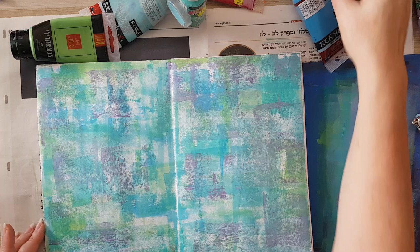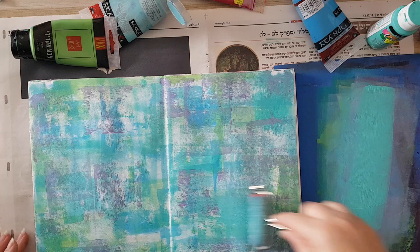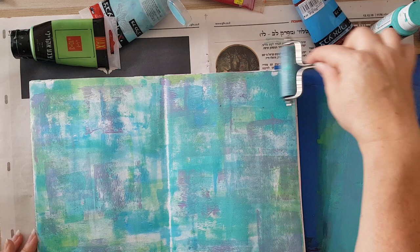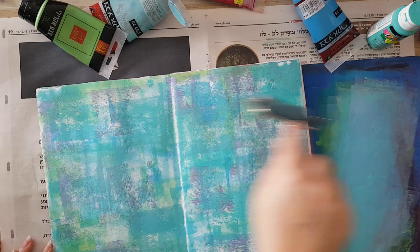Moving on — I think I need just a little bit more. You can go at it as long as you want, and if you don't like it there is always gesso. So be brave and play with the colors until you're satisfied with what you have.